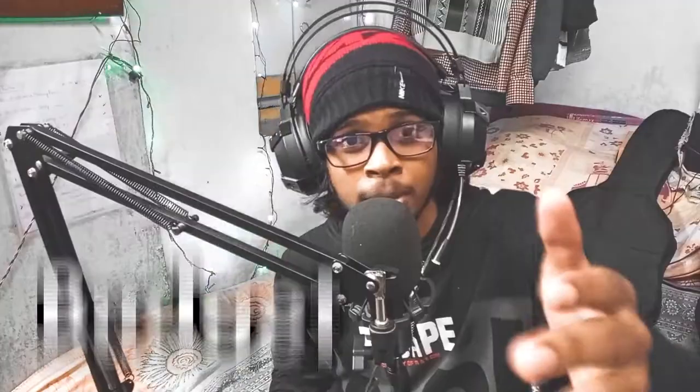Today we're gonna talk about different microphone choices for your budget slash beginner streaming or YouTube setup. Now before we proceed further, just want to tell you about the sponsor of today's video — today's video is sponsored by me.